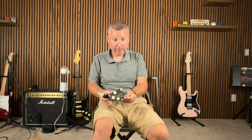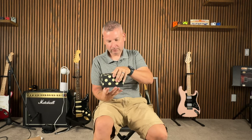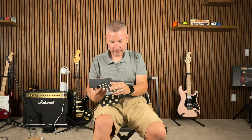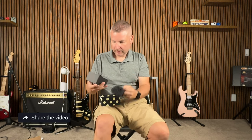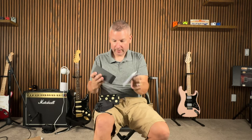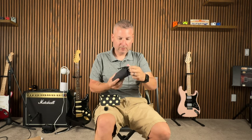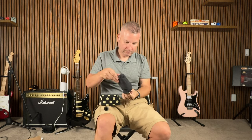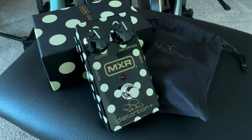I know some of you collectors out there are probably screaming right now. Inside there's a little instruction manual, a little history on Randy Rhoads — that's pretty cool — some knob covers, an instruction guide, plastic feet, a nice little cloth bag, and then wrapped up in plastic, here she is. You could possibly win this thing.